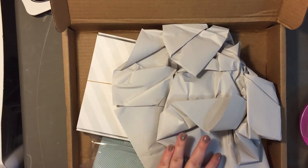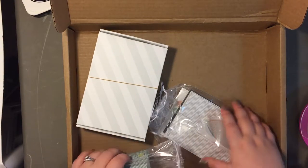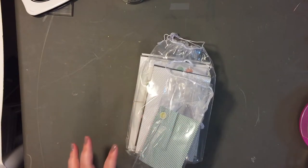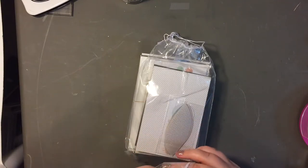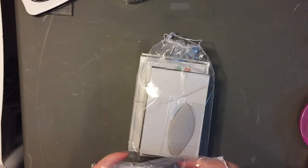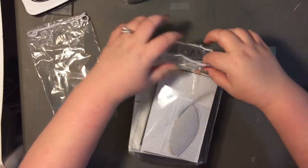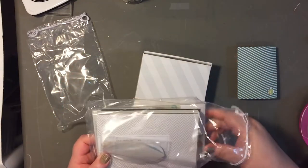Hey everyone, it's Kelsey here. Today my Studio Calico kit arrived, and as always, it arrived right before I had to go to work, so I didn't have a chance to open it up. It's been here since about 1:30, and now it's about 10:30 because by the time I got off work, I had to rush home, eat supper, and then I have a card club that I go to. That was a lot of fun, but it ran a little bit late tonight, and I've just been so eager to get home to my goodies.